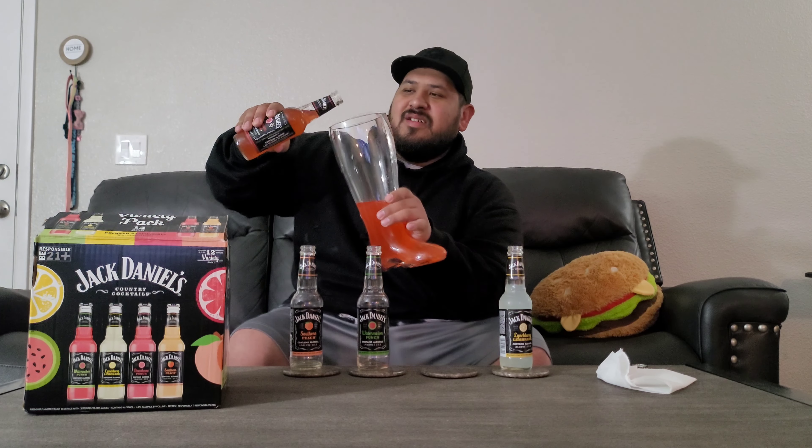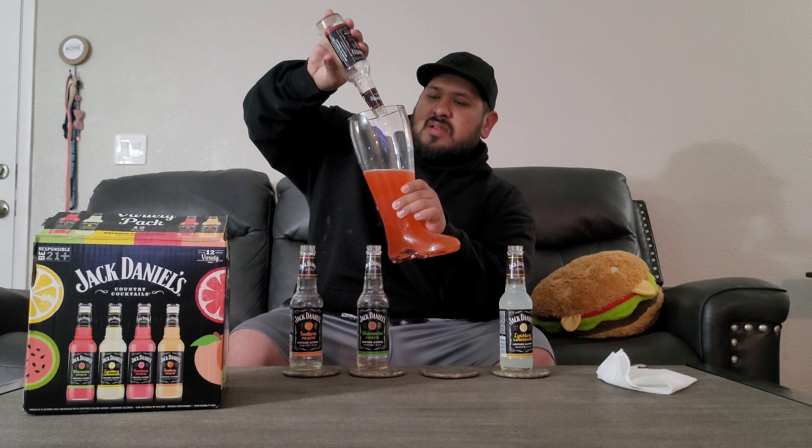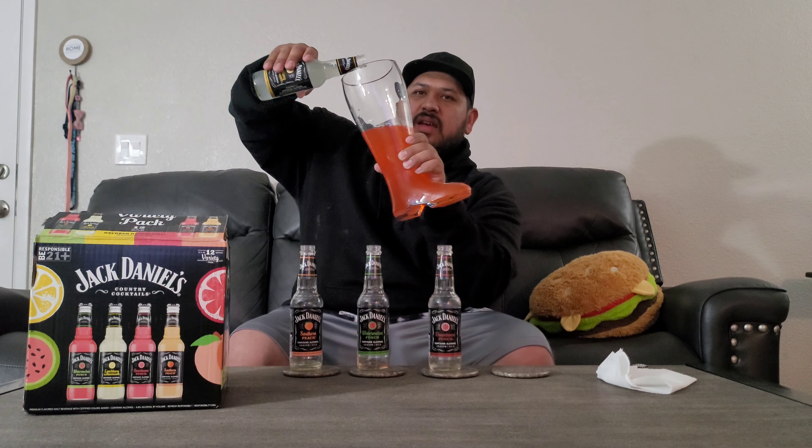What kind of sucks though is that all of them so far taste really artificial — you can taste the chemicals in it. It's not very flattering. It feels like you're drinking those dollar juices but with alcohol.